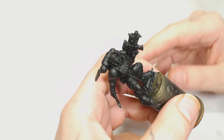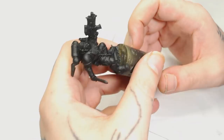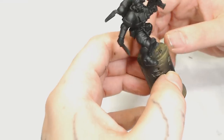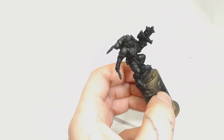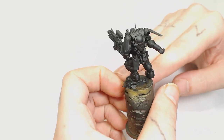Hi guys, this is Big Mechs Workshop and Paint Studio. I'm Dodge, and this week we are going to be painting a Lieutenant in Phobos armor from the new Shadow Spear set, as we are continuing to paint our way through the box of Shadow Spear stuff. This week we're going to be painting this marine in the Salamanders color scheme.